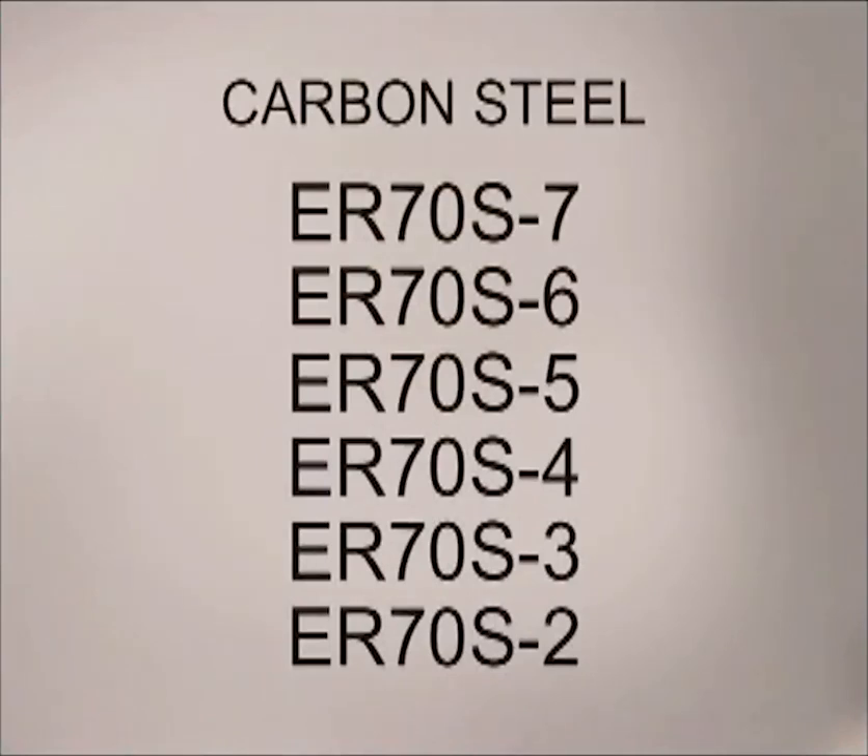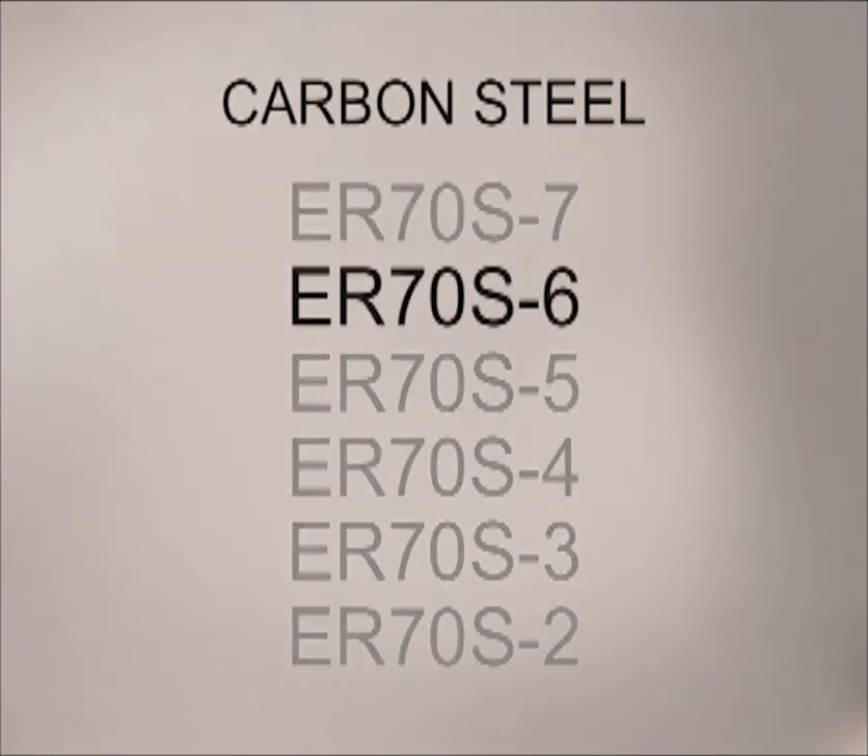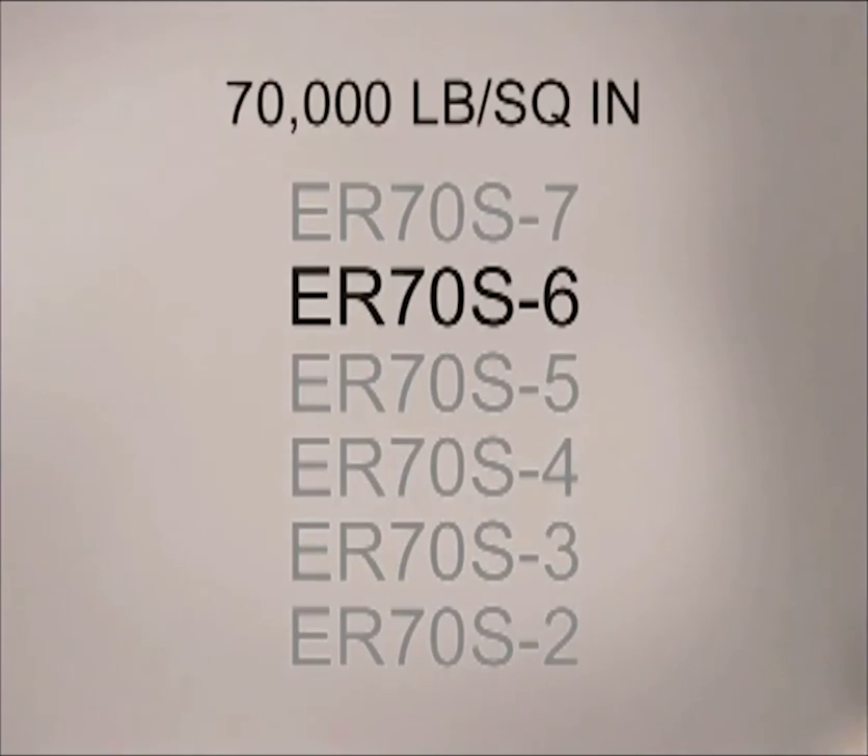With the increased use of gas metal arc welding, many filler wires and shielding gas blends have been developed. Keep in mind, only in recent years, with the introduction of smaller welding machines, has this process become popular for general purpose welding. It was originally developed and is used extensively to increase the speed of industrial welding, and most of the gases and wires are used for high speed production. Of the filler wires available for welding on carbon steel, the most commonly used is ER70S6. All these wires have a 70,000 lb per square inch tensile strength, indicated by the 70. The difference between the filler wires is the type and amount of chemicals — called deoxidizers — that are added to the metal.